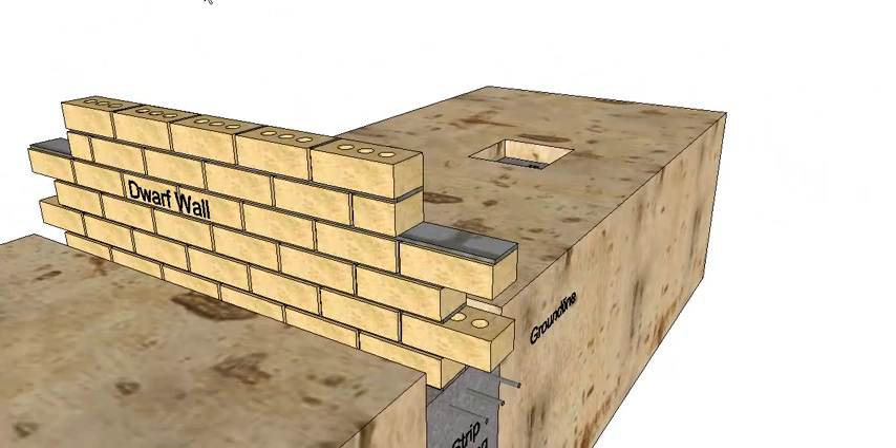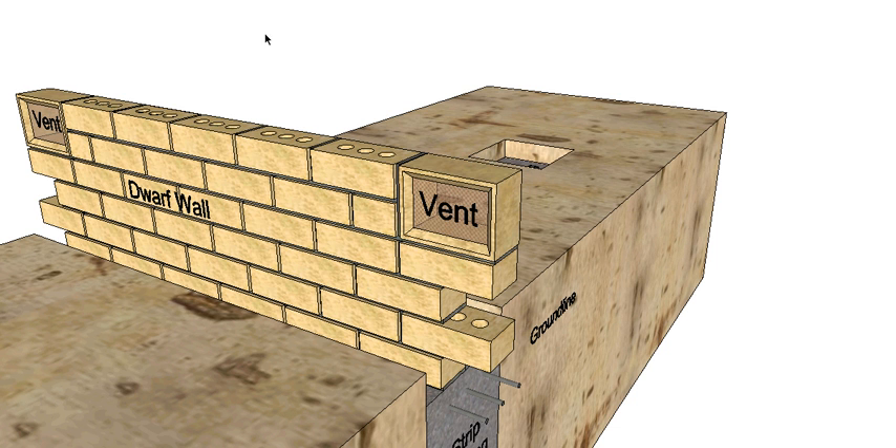Then we can get the bricklayer to work and he's going to construct a dwarf wall, which is just a single skin of brickwork that runs around the outside of the building, again following the strip footing. It has built into it vents approximately every meter which allow airflow to get under the house. That keeps the house at a constant moisture level - it allows under the house to dry out and helps to prevent termites from being encouraged in under the house.